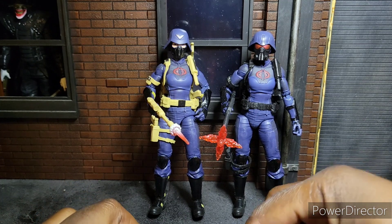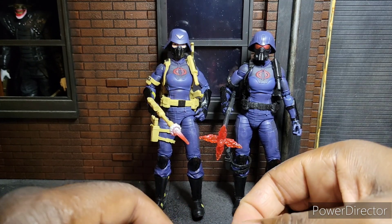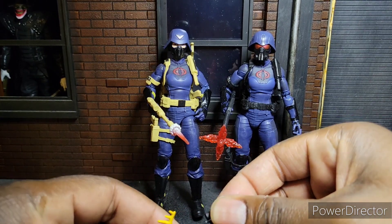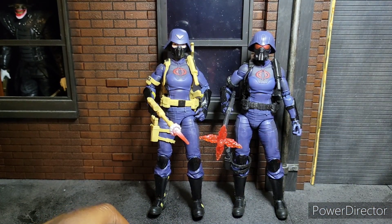If I had to rank these out of 10, I'd give these a solid 8. They're decent, they're pretty good, they're fun. Thanks for watching this quick, hopefully short review. Until next time — peace and Cobra Grease.